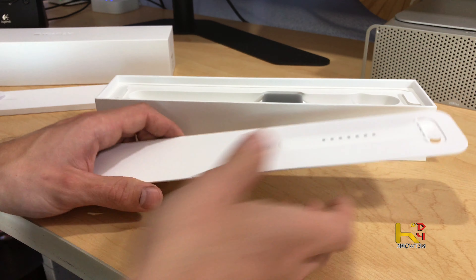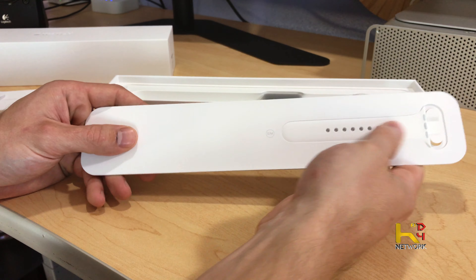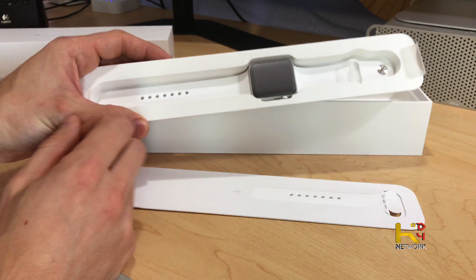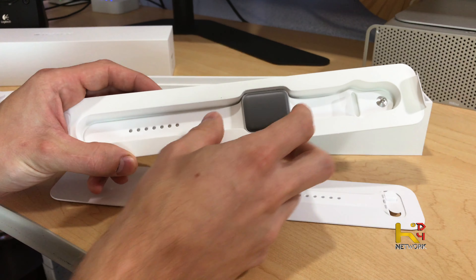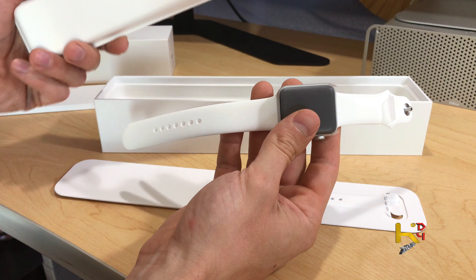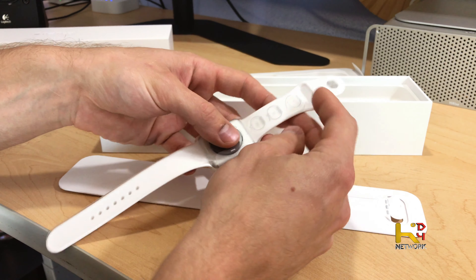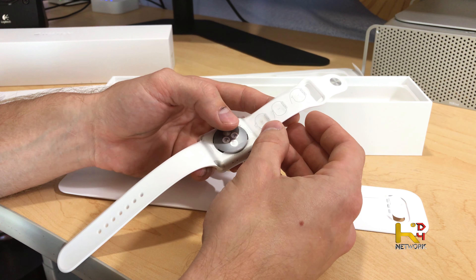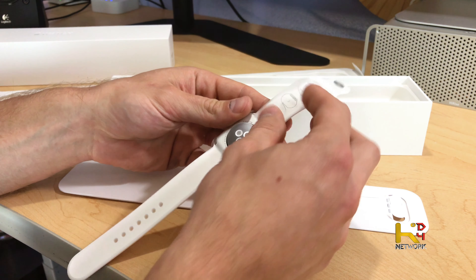I went with the 42 millimeter with the white sports band and it's silver. There we go — as you pull it out and look at it. Step one, step two, step three — looks simple enough.